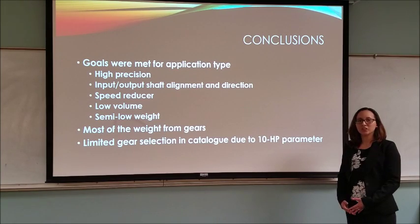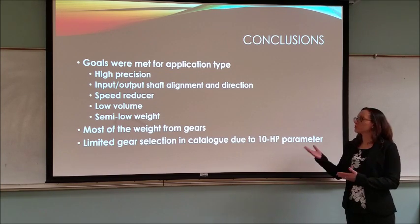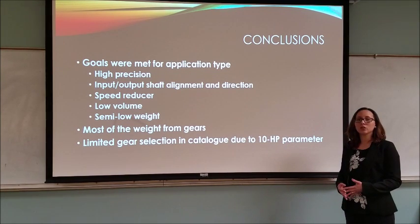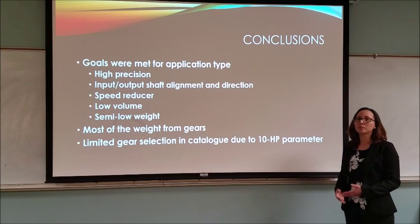In conclusion, most of the goals were achieved with the spur gear enclosed gearbox that we created. We achieved the high precision required. The input and output shafts were aligned with a bit of offset and they were parallel. The input was also much greater than the output, which is what makes it the speed reducer we needed. We got it to a very low volume, which is good. However, because of the gear selection and the limitations from the Boston Gear catalog with the 10 HP parameter, we could only get it to a certain weight, which was not ideal but was much lower than it would have been with a longer gear train.